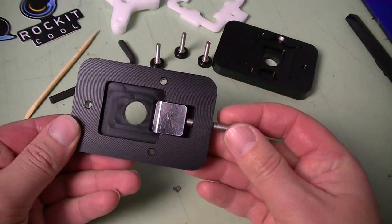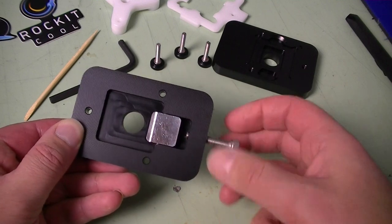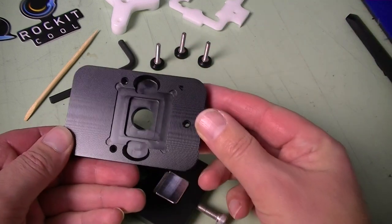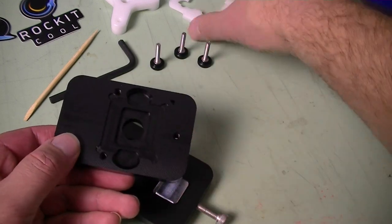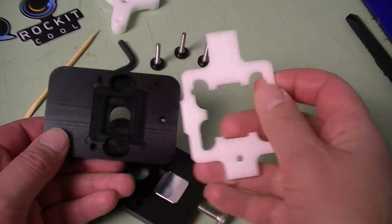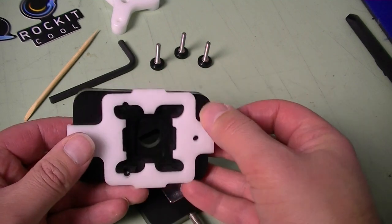The D-Lidding tool comes in several parts. Here we have the top — this is what will eventually knock the top off of your processor. Here we have the bottom, which is the piece that holds your CPU in place. We also have a handy re-lidding tool which will attach to the top and help you align the pieces back together so they can be glued.